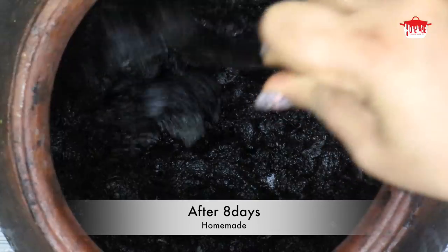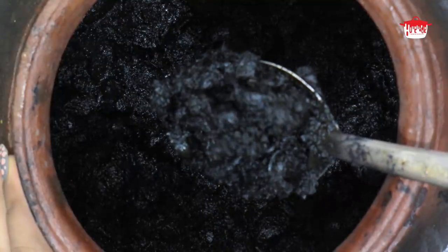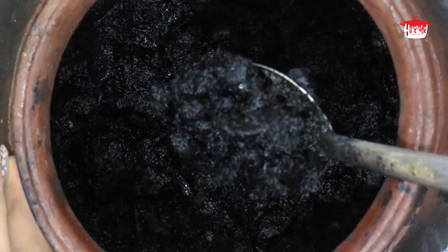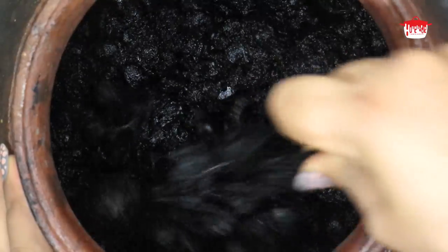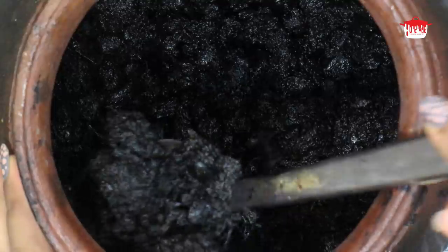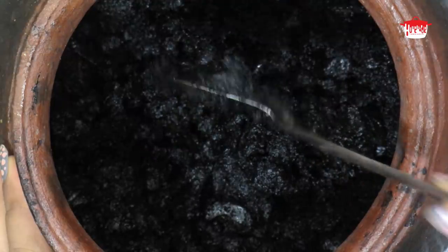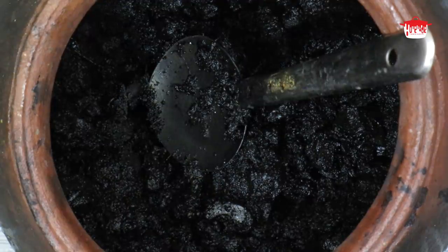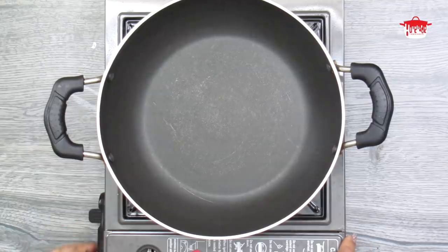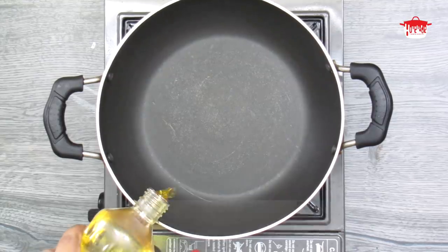The pan is also cooked. In this pan, we will try to eat some sausage. It is a good taste. We will mix in the pan. You can make that as you used it.